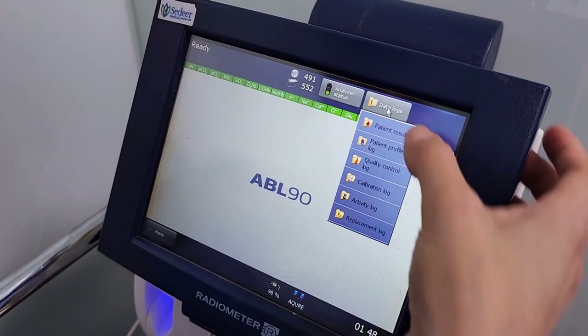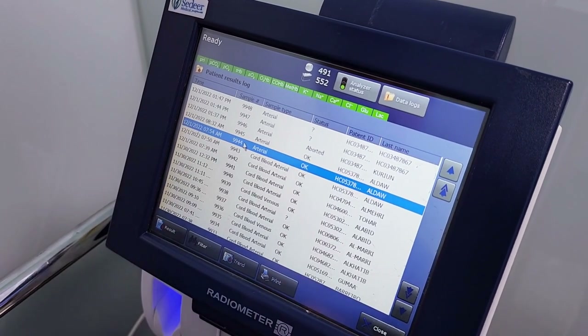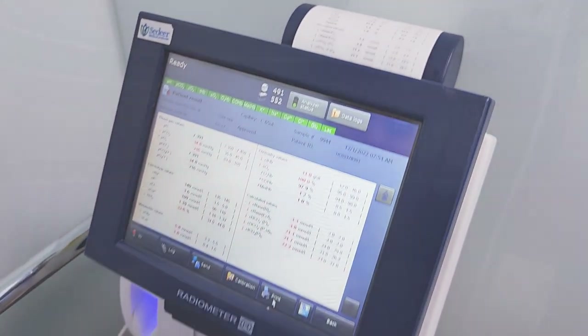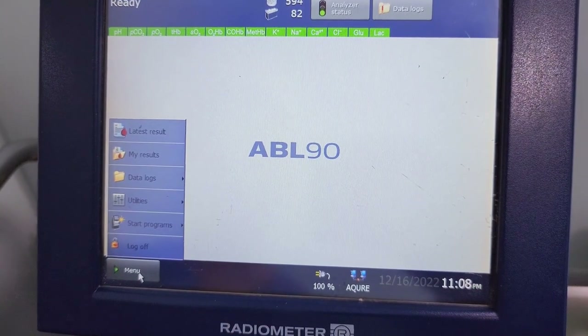To review patient results, press 'Data Logs' and tap 'Patient Results Log.' Choose the patient's data needed and press 'Results.' Log off and keep the device ready for the next measurement.